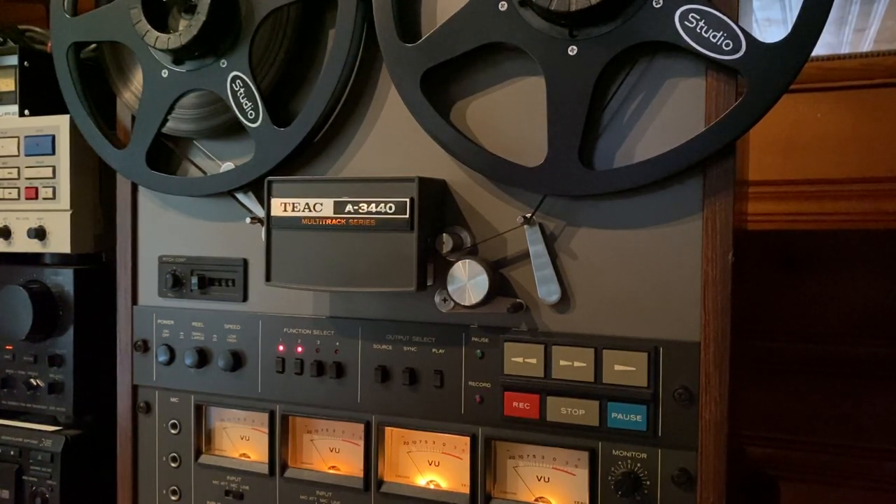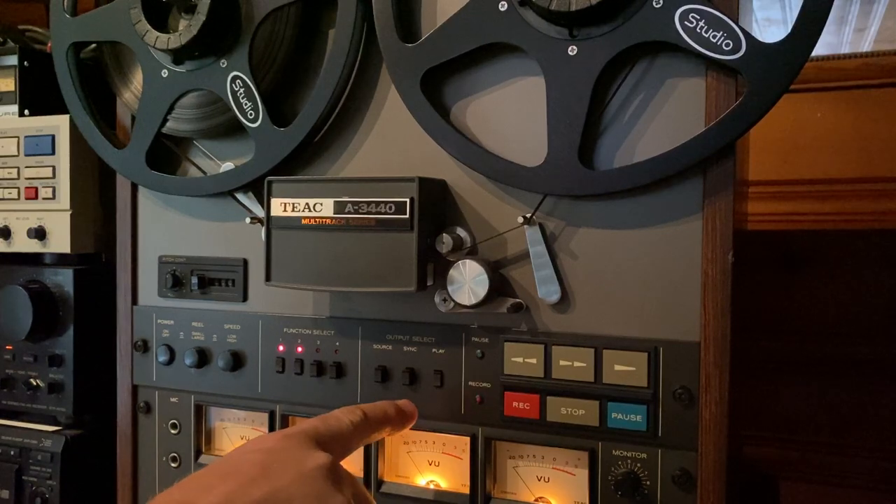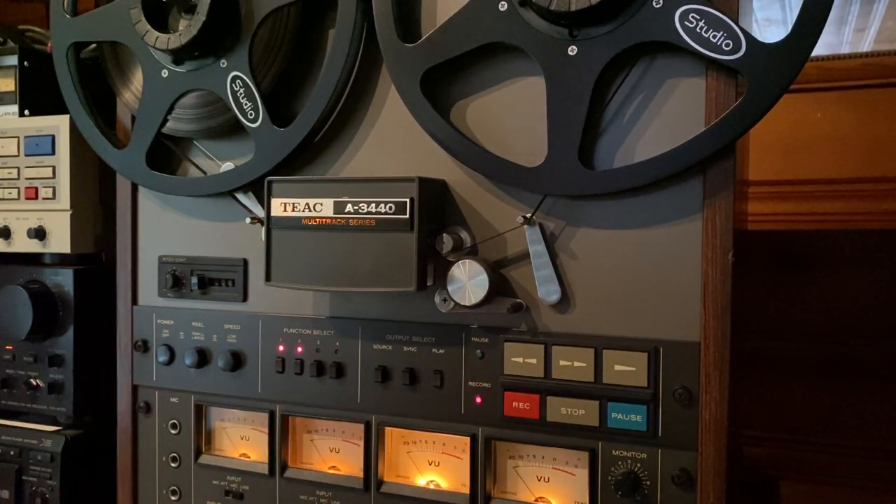This was definitely designed by TEAC with the musician in mind. It has overdubbing capabilities, so it has a playhead and a sync head for you to be able to sync up to pre-recorded tracks — drums on one or two tracks, guitars and vocals on the other. It can also be used as a quadraphonic or home audio reel-to-reel tape deck.